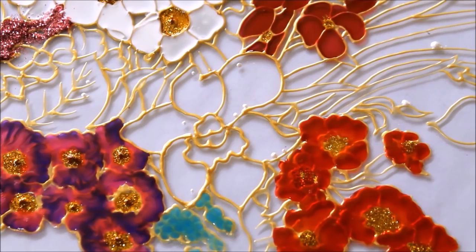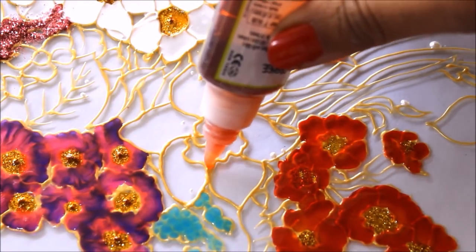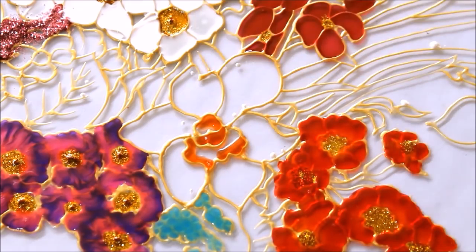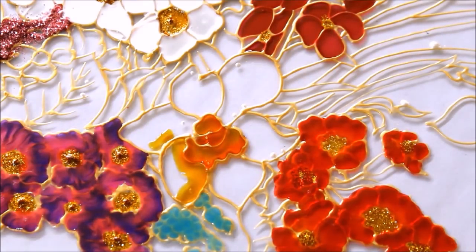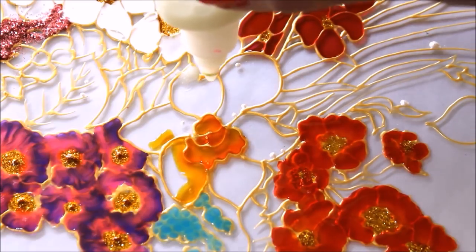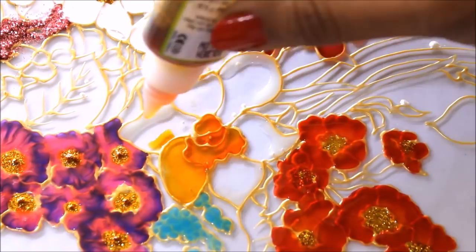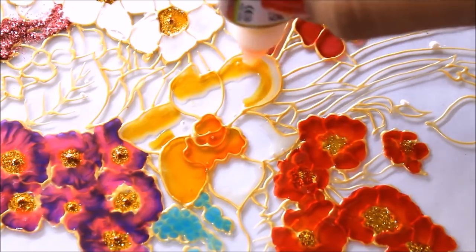Now we are going to start coloring the daisies. First of all I'm going to use orange color and place it only at the center and a few parts of it. Then using yellow, I'm going to color all the petals — you can also do a shade combination using white, so I'll place drops of white only in a few parts, then mix it using yellow and complete the shading part.